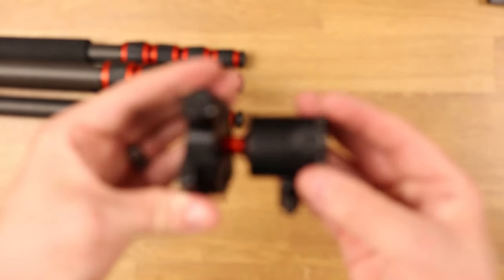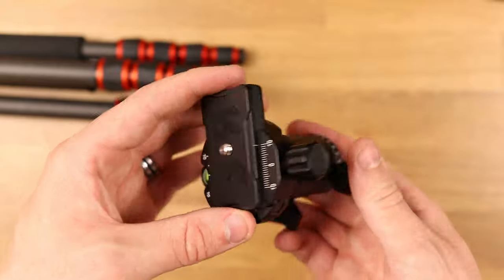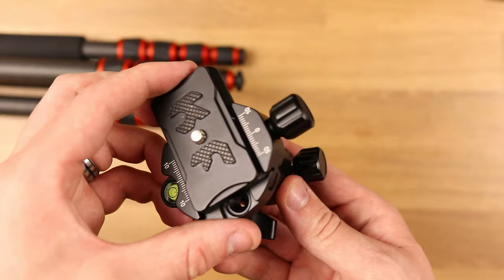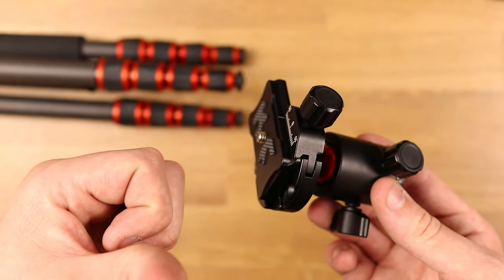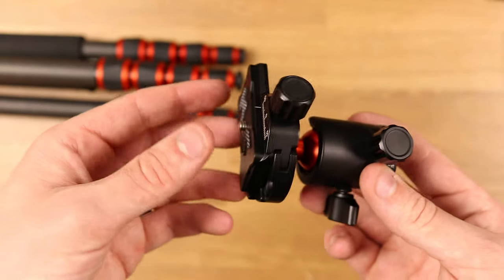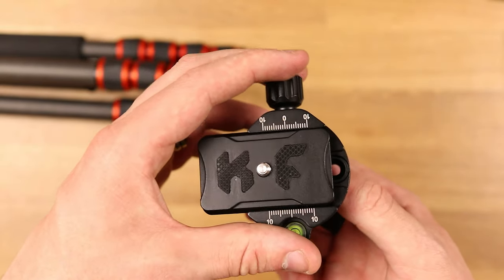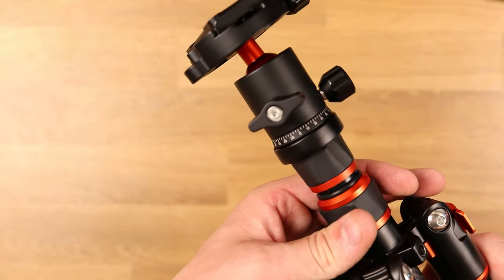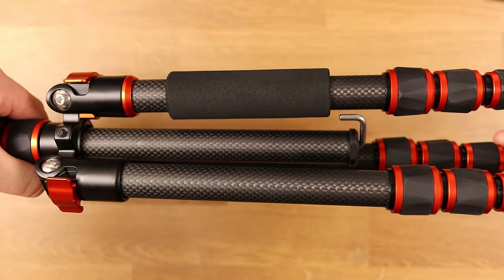The build quality alone is unbelievable — you can tell they've put a huge amount of effort into building these. I've always been proud to own KF Concept equipment: their camera equipment, tripods, you name it, because the form factors and materials they use are incredible. I'm currently recording on one of their tripods and I have another one right over there which is one of their carbon fiber lines. I have not had a single issue with these tripods whatsoever.